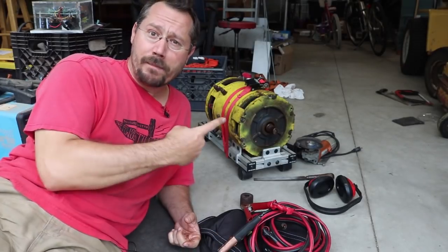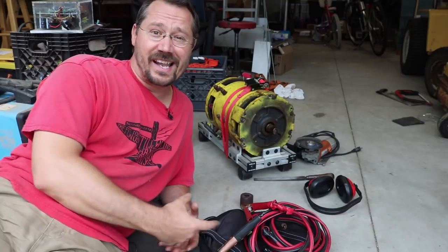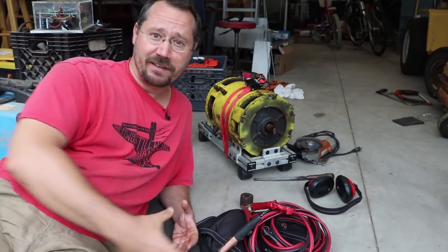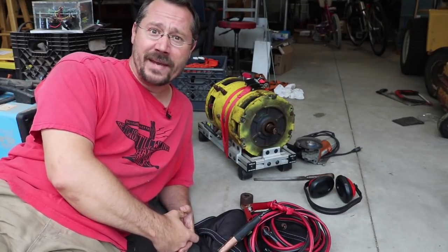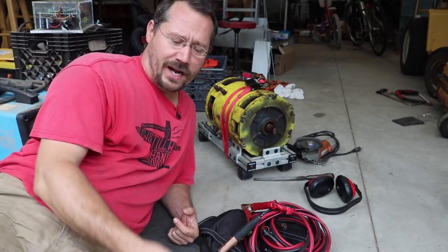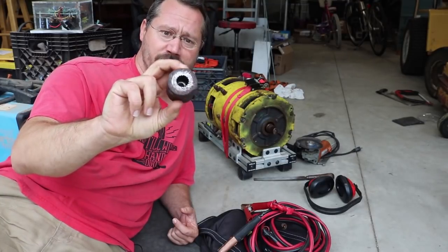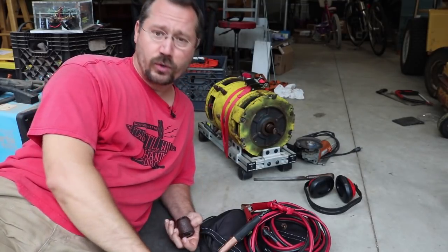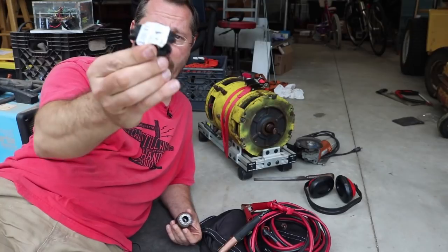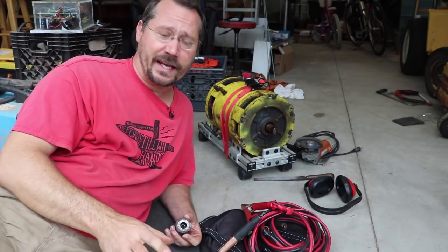Hey everybody, it's Ben here. Right behind me I have a forklift motor that I'm repurposing for an electric lawn tractor project — just kind of a big, crazy, stupid project made from recycled parts. Unfortunately in the previous project I was using a hub that went to a Geo Metro transmission, and now I need to go to a chain. I need some way to put a sprocket on there, and really that should be done on a lathe. I don't have a lathe.